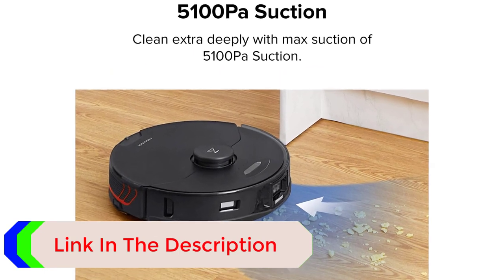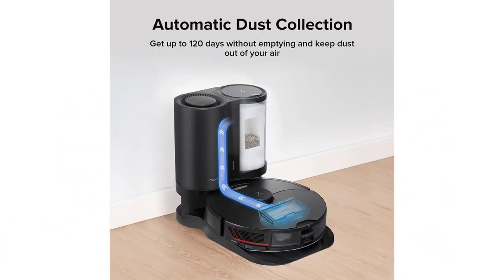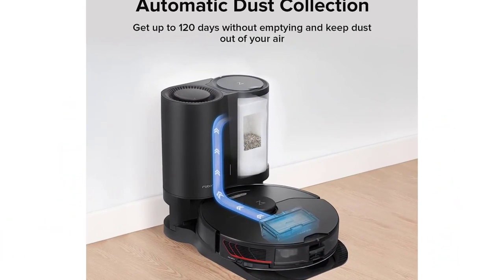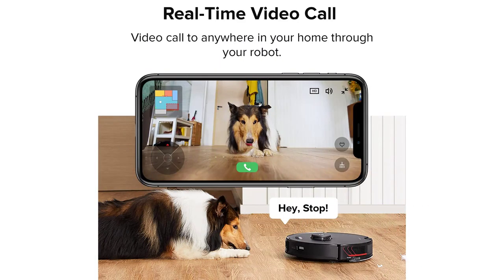In addition, the robot vacuum has a camera and structured light 3D scanning, which can recognize and avoid objects on the floor even in the dark. The camera also serves another purpose — you can use it to see what's happening in your home when you're away, and even see and talk to your pets.